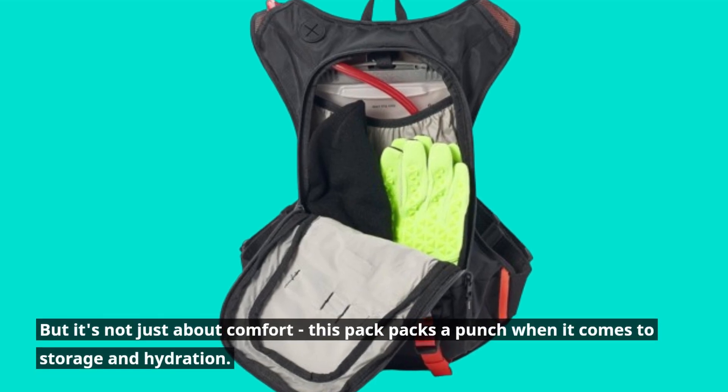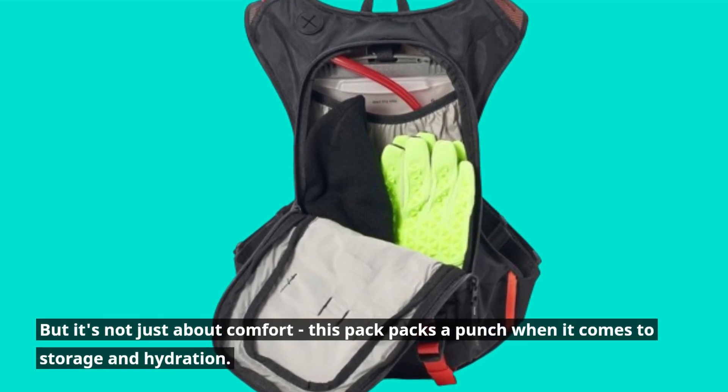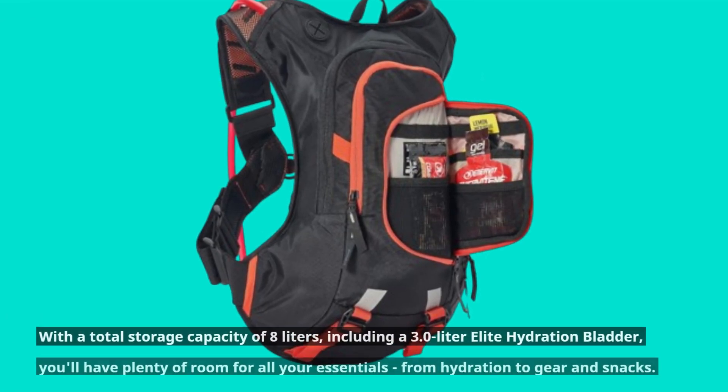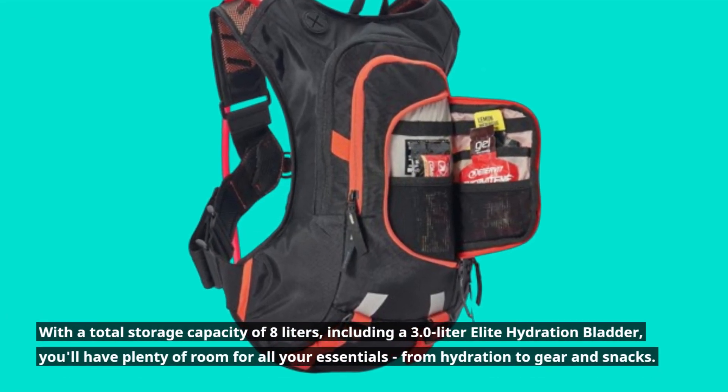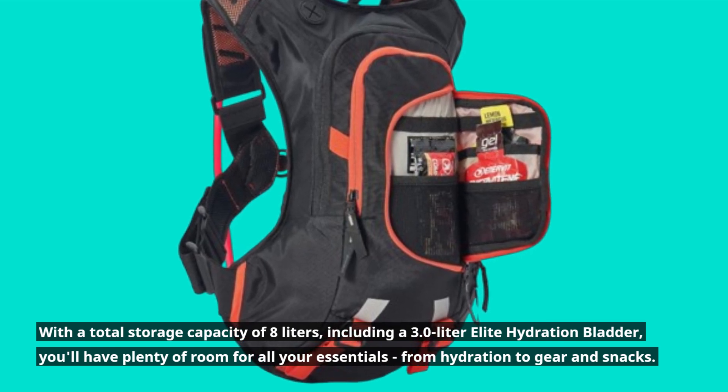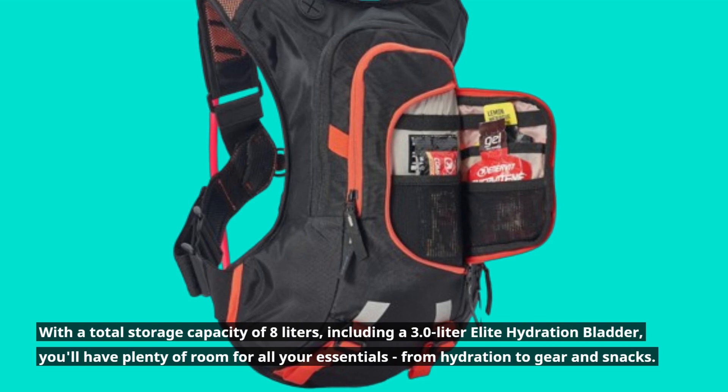But it's not just about comfort — this pack packs a punch when it comes to storage and hydration. With a total storage capacity of 8 liters, including a 3.0-liter elite hydration bladder, you'll have plenty of room for all your essentials, from hydration to gear and snacks.